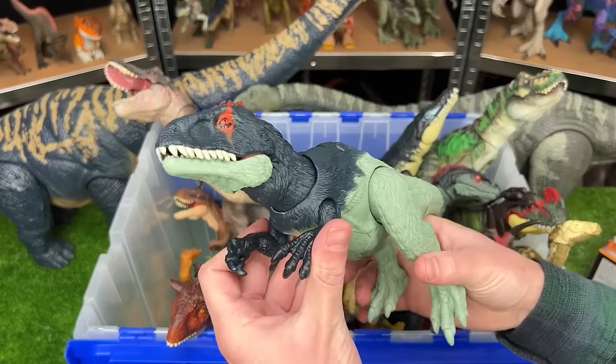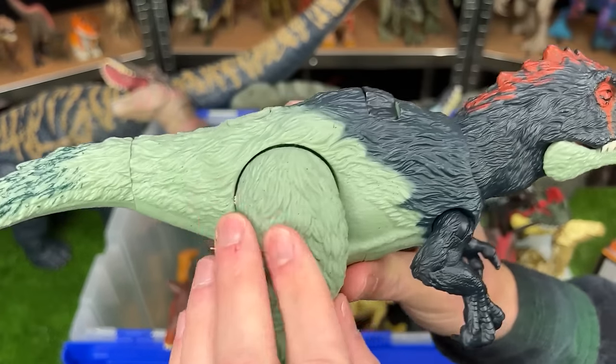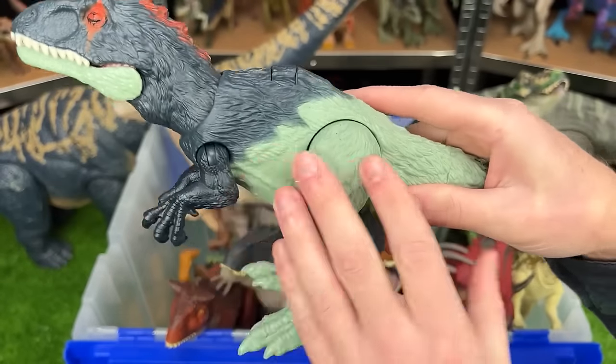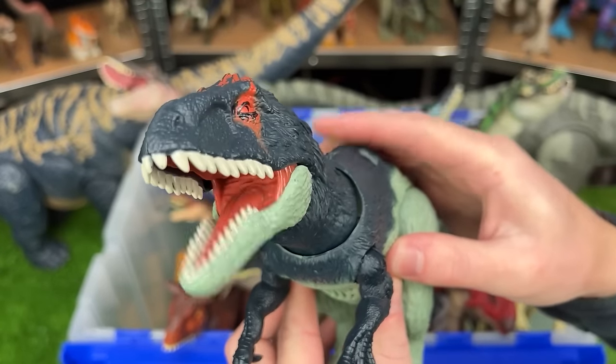The next new figure is this Wild Roar Eocarcharia figure. It features the feather texturing all over its body. It's got some bright coloring along its head and a slide lever action for different chomps and sound effects.